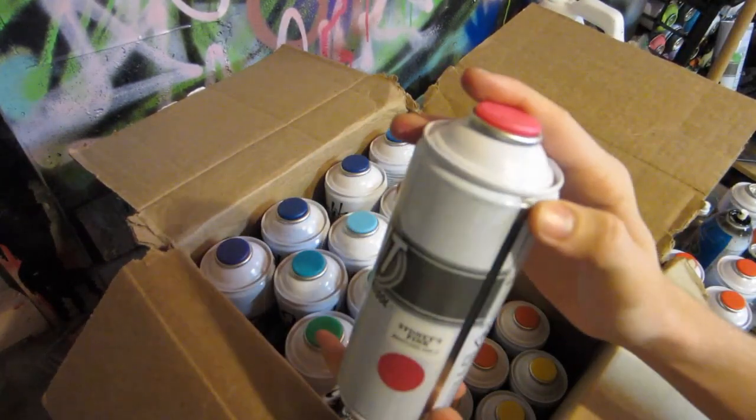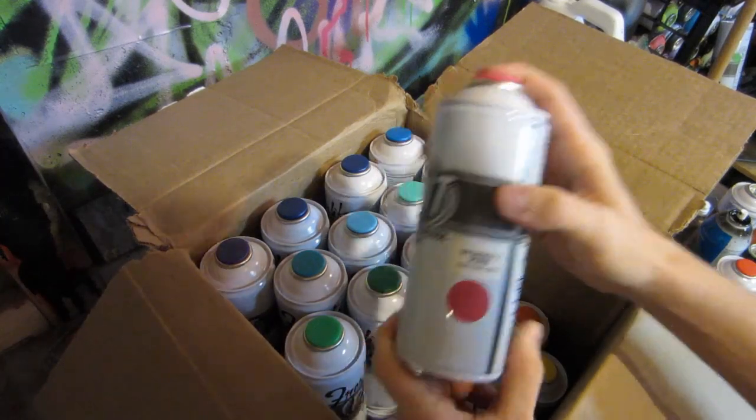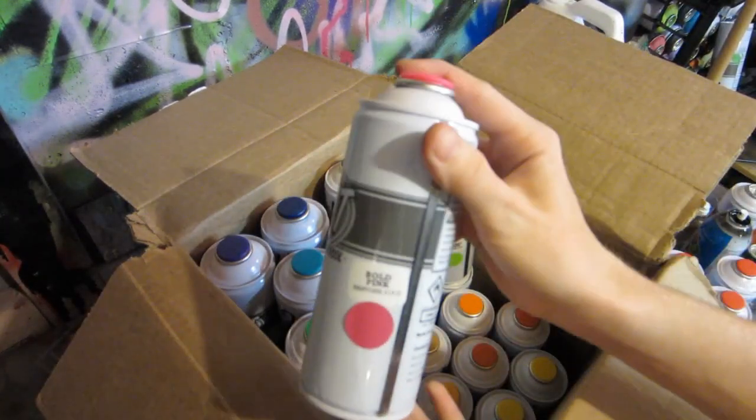We got a signal red, another signal red, and then a fire truck red. We got a pale pink, a Sydney pink, and then a bold pink.